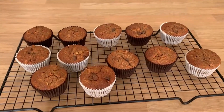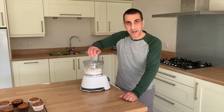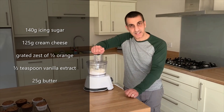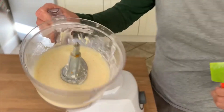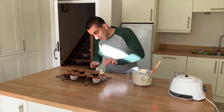And then we will add the cream cheese topping. They have cooled nicely — you can eat them just like this if you want, but it's literally the icing on the muffin. To make the cream cheese topping, in my processor I have icing sugar, cream cheese, the zest of an orange, vanilla extract, and butter. All I have to do is whizz it up. Done — simple! So let's get two spoons and start putting the mixture on top.